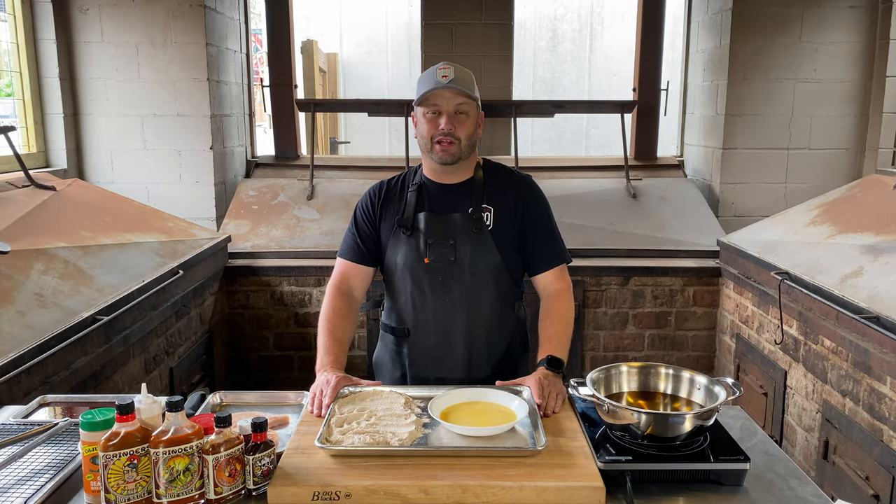Hey guys, welcome back to Central City Barbecue. I'm Pit Master James Cruz. This week's video, we're doing spicy chicken sandwich.